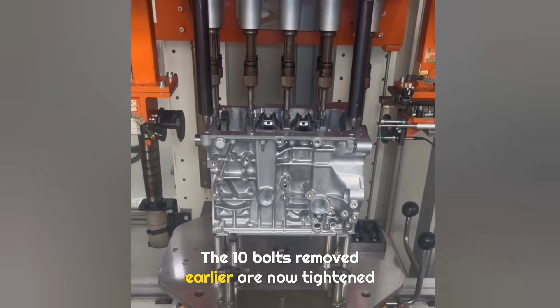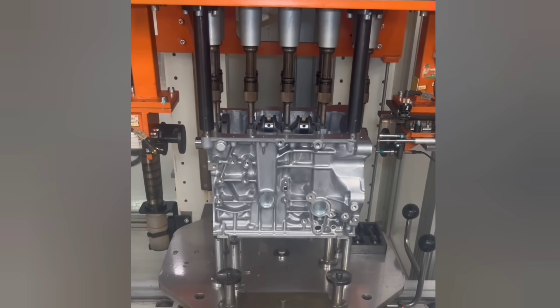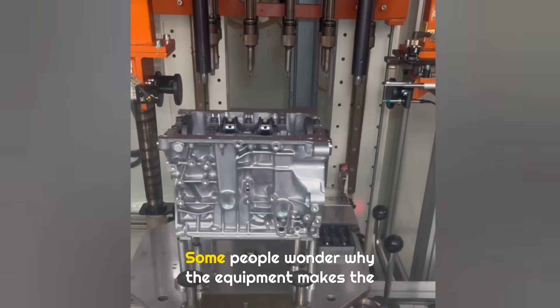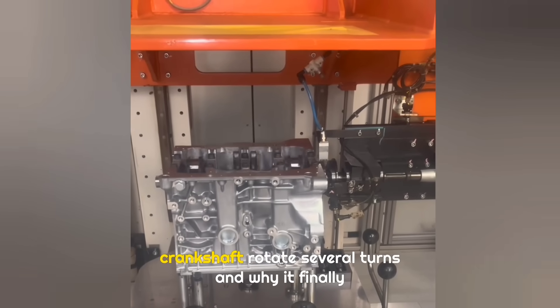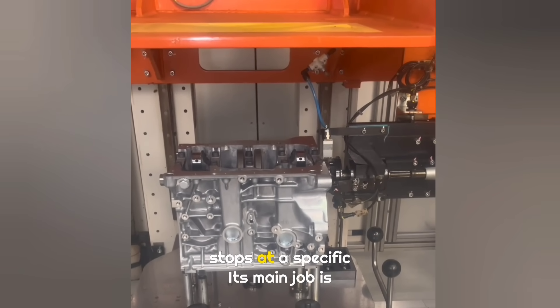The 10 bolts removed earlier are now tightened at the same time using 10 electronic wrenches. This ensures extremely accurate torque control. Some people wonder why the equipment makes the crankshaft rotate several turns and why it finally stops at a specific position.